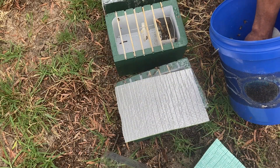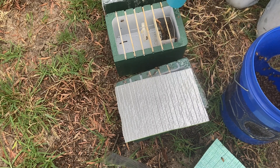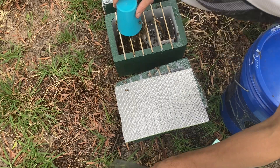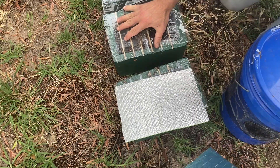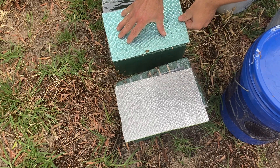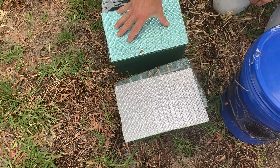With the remaining three queens I'm starting three new mini nucs from scratch. This is what I do: take a scoop of bees out of my bulk bee bucket. I've already got the queen hanging in there, quickly put the mats on, and I've already got feed in the feeder. So that's ready to go in position now.